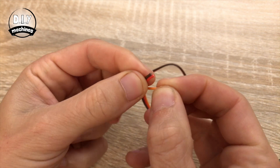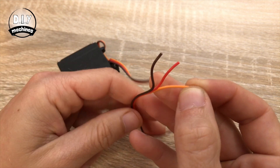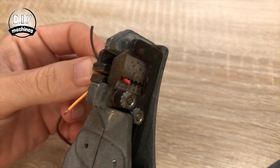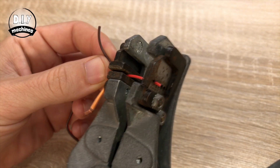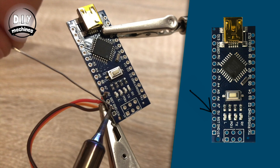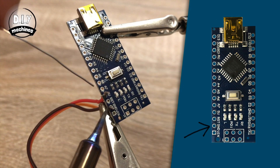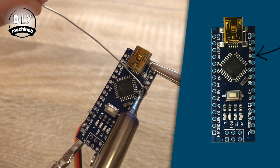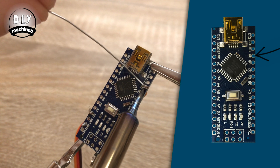There are three wires going to the servo. With mine, the red and brown wires are the power and ground, so these are attached to the Arduino's 5V and ground connections. This leaves the orange wire, which is our signal wire. This needs to be connected to digital 9 on the Arduino.